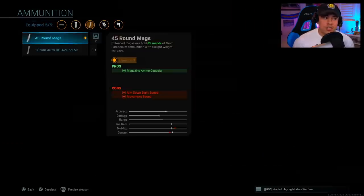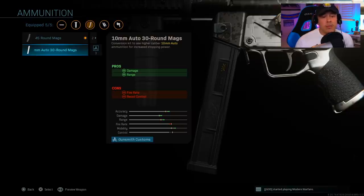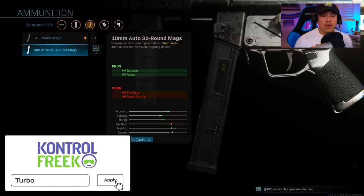For ammunition, this is another debate people have: the 45-round magazines versus the 10mm auto 30-round magazines. The short answer is the 45-round magazine should be your choice by default. Yes, the 10mm auto 30-round magazine gives you a damage and range increase, but it's really not by a large margin — time to kill is virtually the same, and the recoil control reduction is actually fairly noticeable.